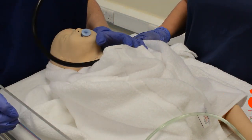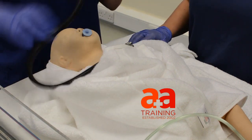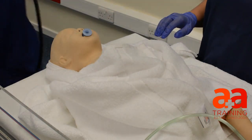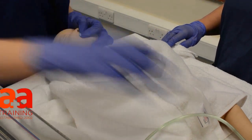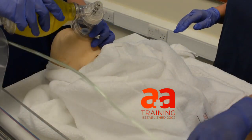Heart rate's still really low. Still slow. Yeah. Okay, so I'm going to ask you to go ahead and make sure that the neonatal team are on the way. I'm going to start some compressions, so we're going to need them. Okay. I'll be back shortly. Thank you.